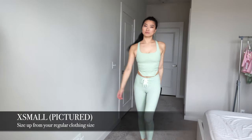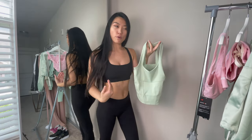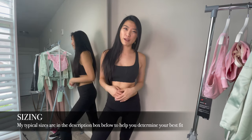The small fits me much better than the extra small — I felt it was too tight around the chest area. So if you're planning to purchase either the crop top or the tank top, I suggest going up a size. If you're curious about my typical sizes, they're also in the description box down below for your reference.